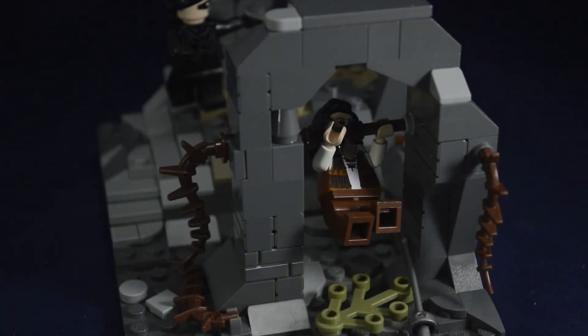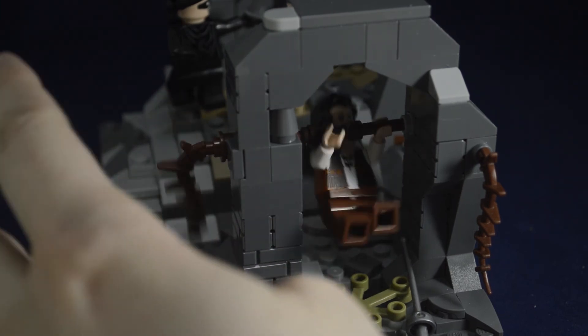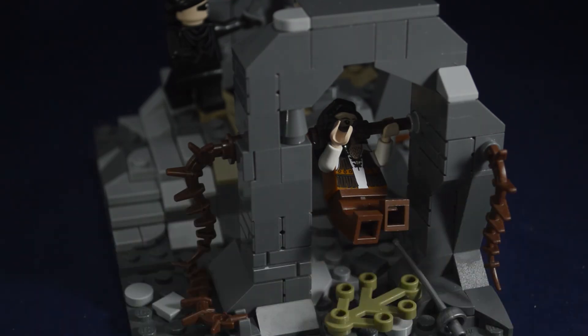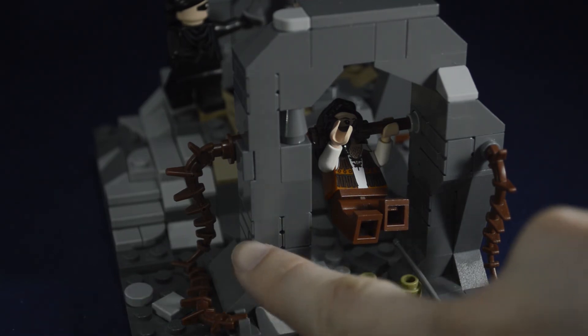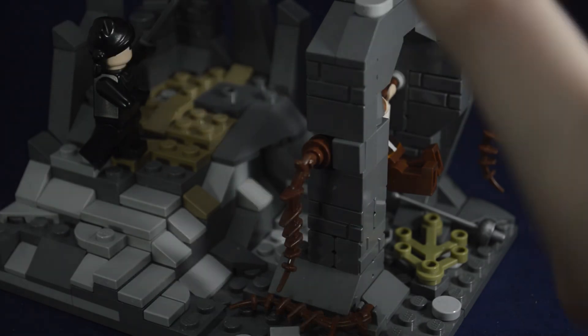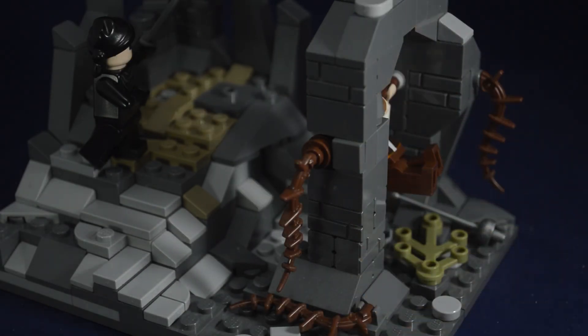Another really cool thing about this is I added on the side a swinging feature for when Inigo jumps down to go and get his sword again. That's just me trying to make this set as much of a real LEGO set as I could. The pieces used on that swinging feature aren't the perfect options — it was just what I had at the time, so I had to combine a couple different bar pieces to make it go across instead of just using one of the longer ones.